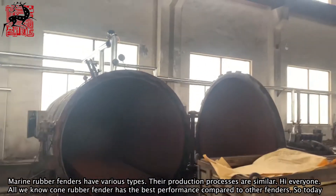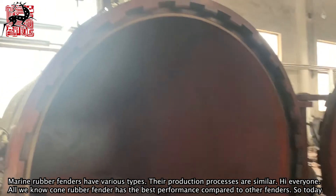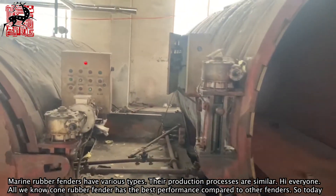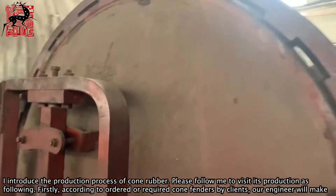Marine rubber fenders have various types, and their production processes are similar. Hi everyone. As we all know, the cone rubber fender has the best performance compared to other fenders. So today I will introduce the production process of the cone rubber fender. Please follow me to visit its production in the steps below.